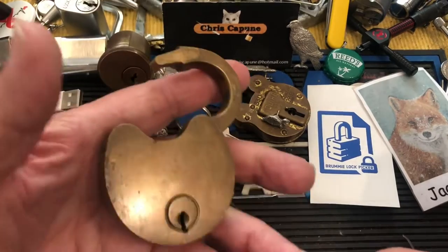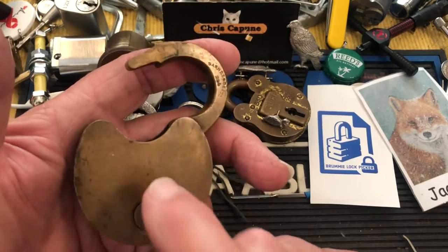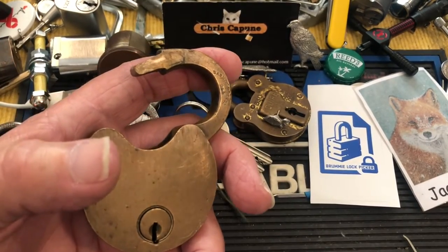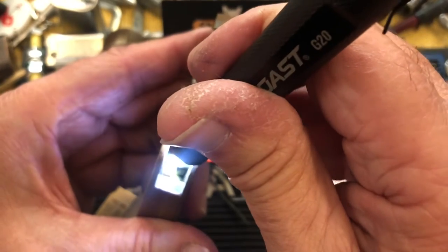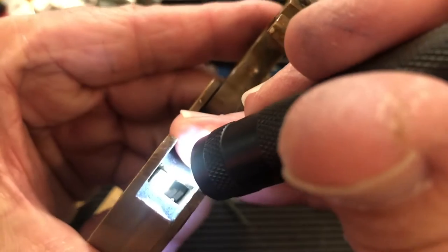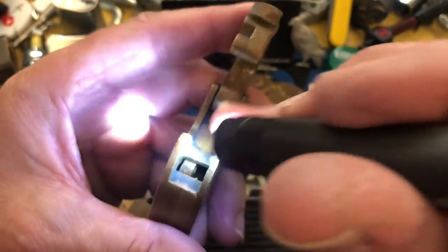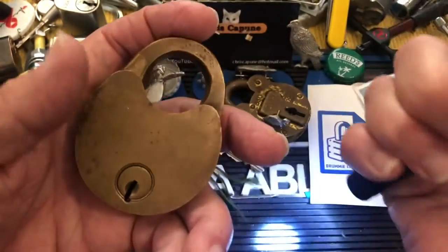Jack has done a lot of that type of picking, and of course Brummie had one — if not this same lock, very very similar. Now, what's in here — no keys — but what's in here, you can hopefully see three little levers, and a bolt on the left-hand side that engages and locks it.